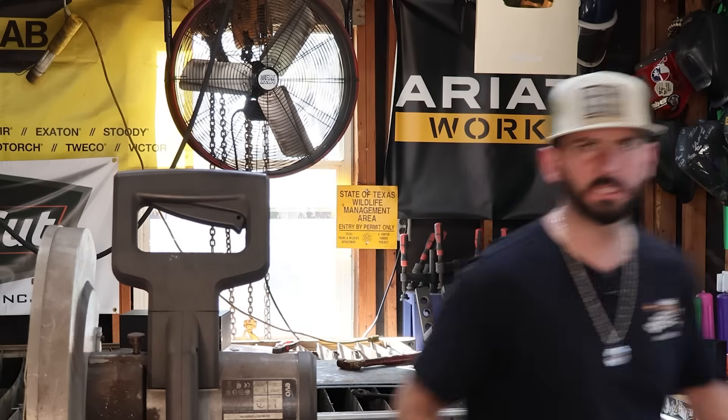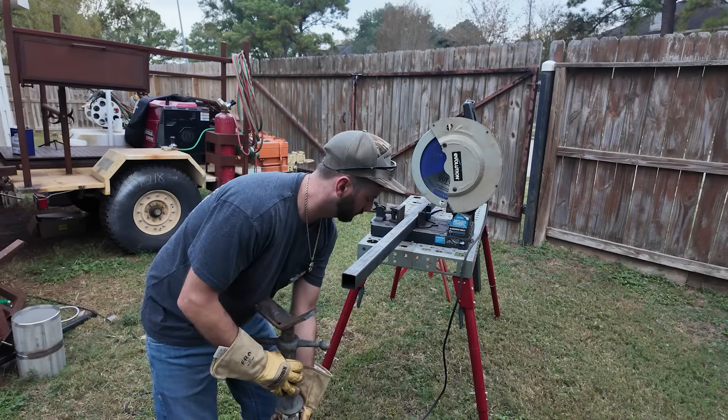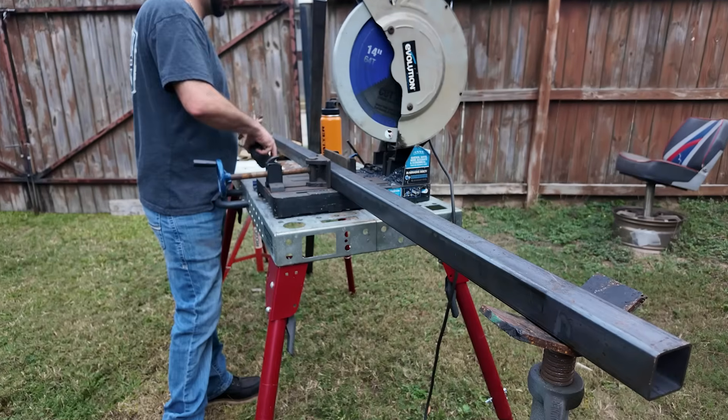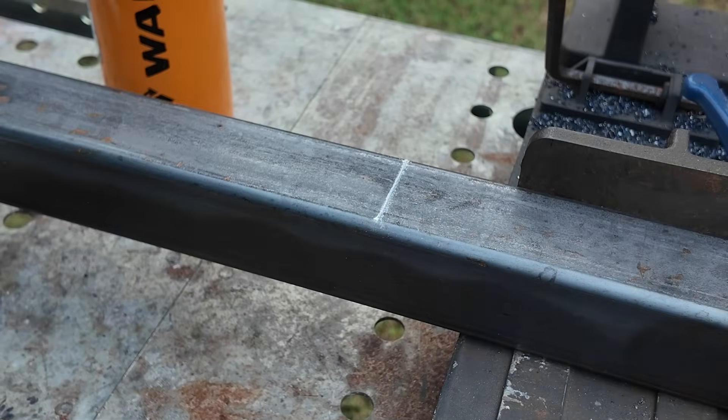Hey — if you don't know how to read a tape measure, you can't be a fabricator. Just grab some stuff, start measuring it, write it down, maybe throw in some addition and fractions. Now I'm going to grab some metal off the rack — I got this all from my local metal supply. I really like to cut up all my material for the fabrication project beforehand; it keeps everything organized and you only have a few tools out at a time.